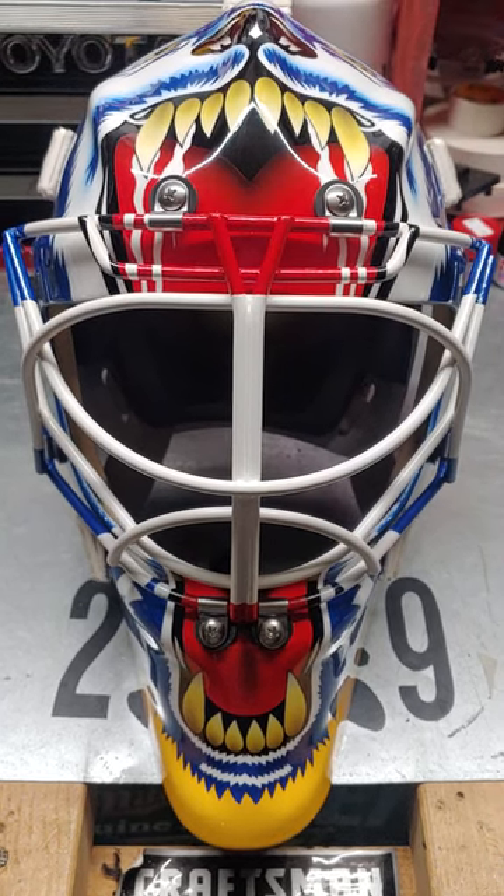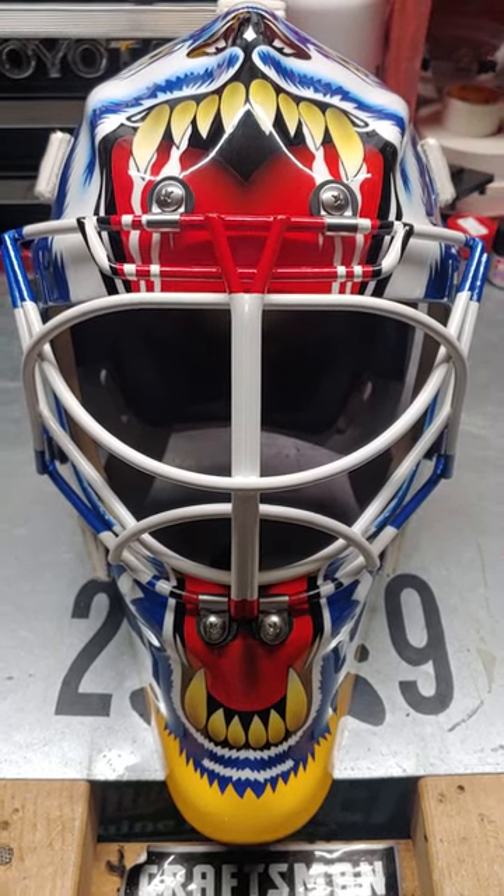Hey YouTube, back with another mask review. I'm going to do a review on my Fusion.